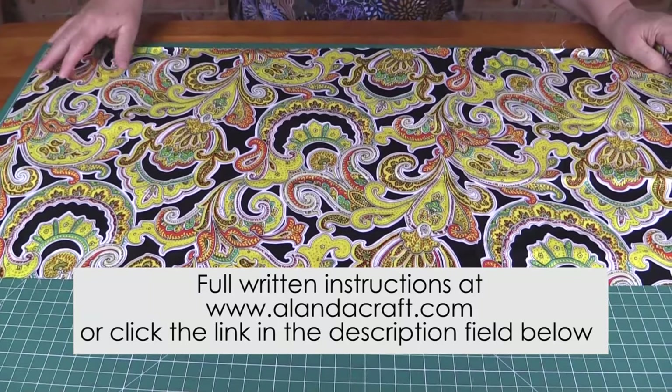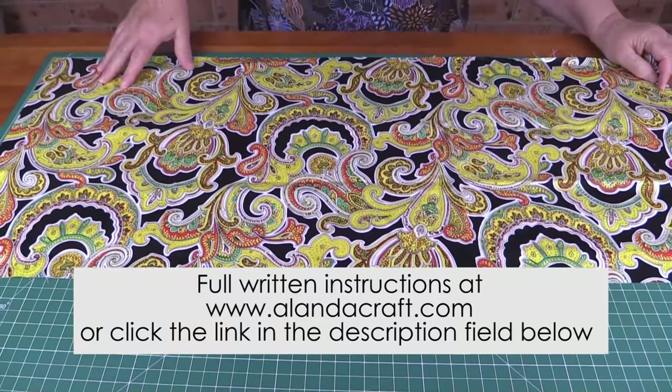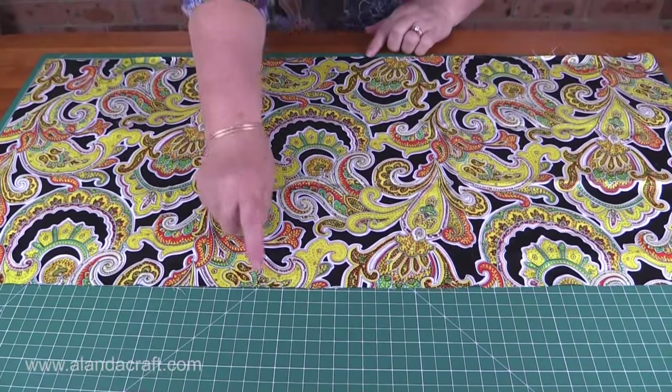What you need to make this 14 inch cushion cover is a piece of fabric that measures 36 inches long and 14 and a half inches wide.